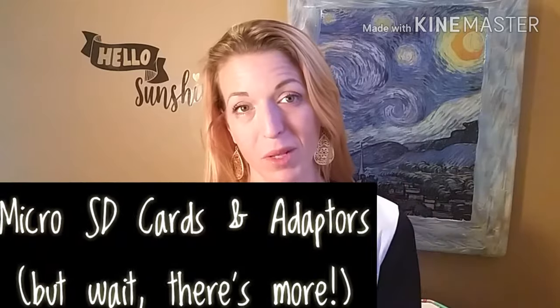Topic of the day is micro SD cards and adapters. If you guys know anything about them, I would love to pick your brain, so please leave me a comment below.